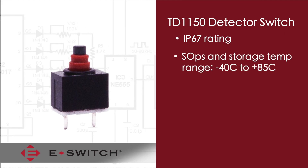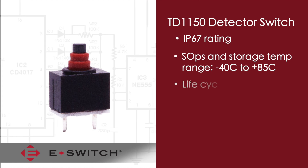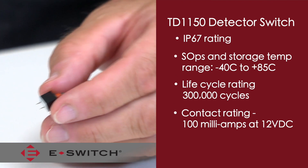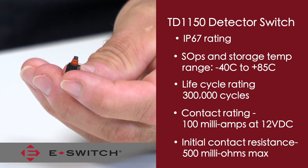It also has an operating and storage temperature range of minus 40 degrees C to plus 85 degrees C. The life cycle rating is 300,000 cycles. The contact rating for this switch is 100mA at 12V DC and has an initial contact resistance of only 500mΩ max.